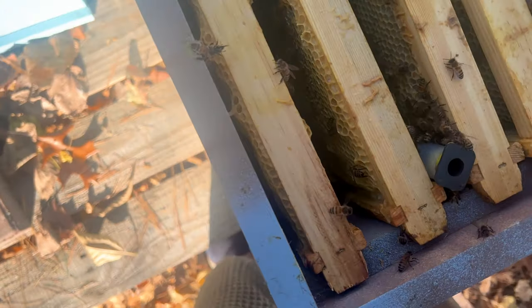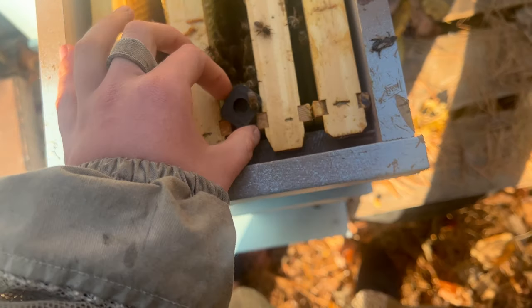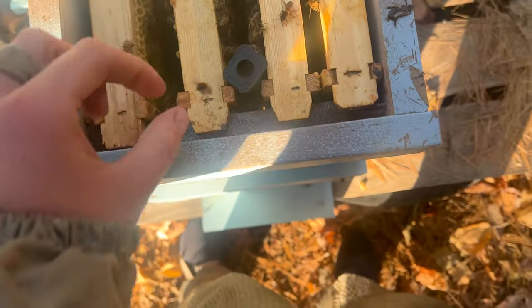So I am going to take her out and I'm going to let her walk on a brood frame so that I can watch how they react. Her pheromones should have dispersed to the whole entire hive, so they should be okay with her when I do that, but I just want to make sure.